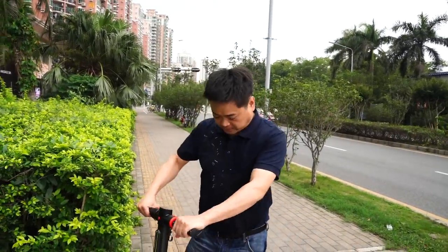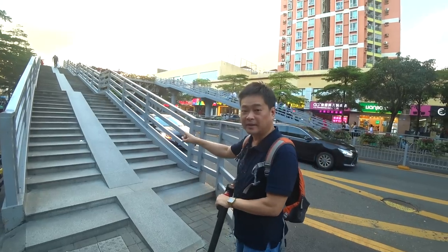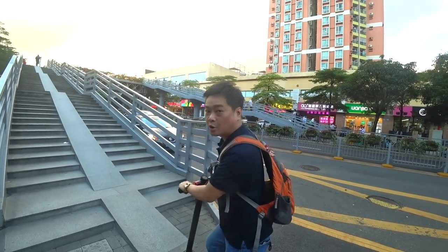I got this scooter — the carbon fiber dual motor — and this is the fastest scooter I've ever ridden on. It goes about 40 kilometers an hour, which gets pretty scary. So I'm not going that fast because I don't have any protection — no helmet, gloves, or anything. I'm just testing it out, it's brand new. I'm going to try going up what I think is a 30-degree slope. Let's try it out — dual motor. See how much power we have.